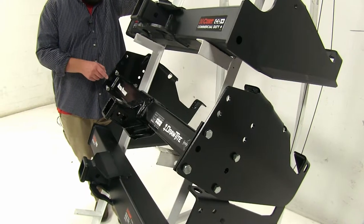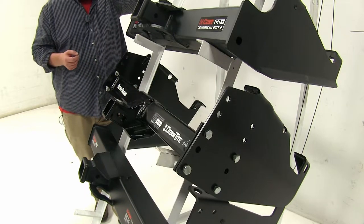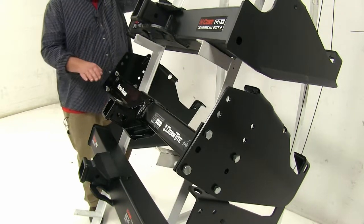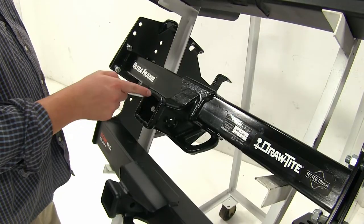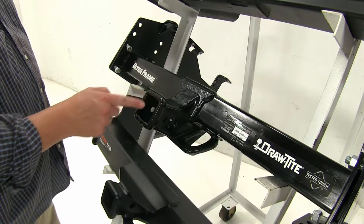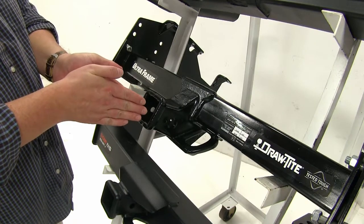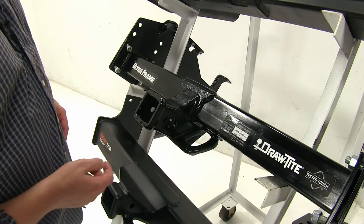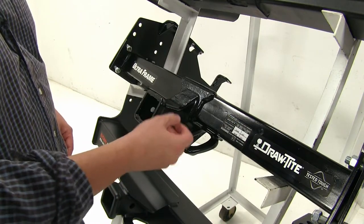The Draw-Tite in the center has the ability to be adjusted using holes along the actual sides, so you can either hide it up underneath your bumper or have it lower to accommodate whatever situation you may come across. The Draw-Tite also has reinforced points inside the shank, which helps prevent rattling and wear of the actual shank itself. On the side, you'll see it has two pin holes as opposed to one, and this also has reinforcement around there to prevent rattle damage.